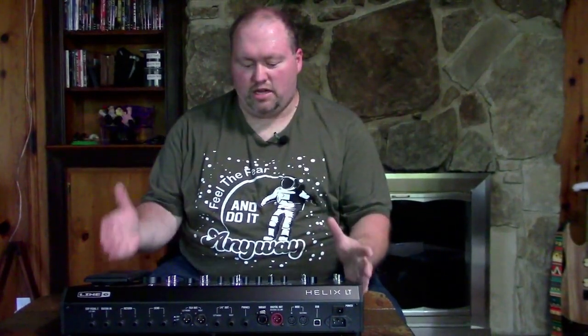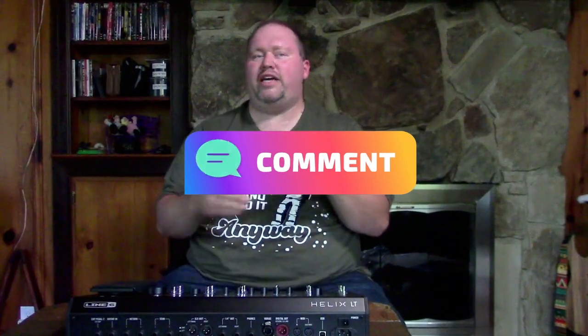This has been the unboxing of the Helix LT — I cannot wait to get into this and start showing you the ins and outs as I discover it myself. Before we sign off, a question for you: how do you use your Helix, whether it's the LT, Stomp, or otherwise? Leave that in the comments below. Also, if you do use a Helix, what tips can you give a complete beginner to the Line 6 family? Tips for live use, recording, studio, or even practice — I think this has a looper which will be very valuable.